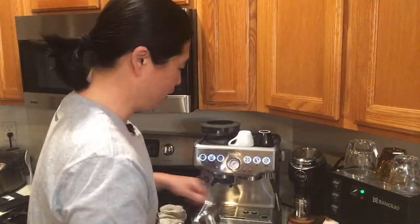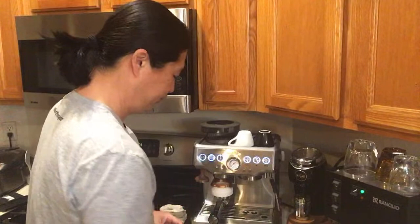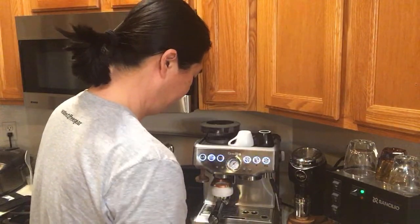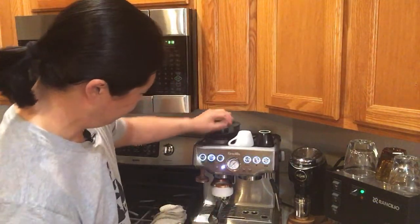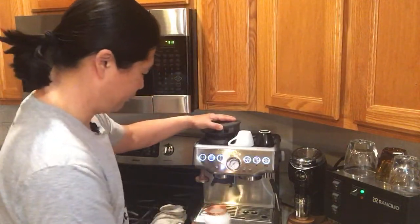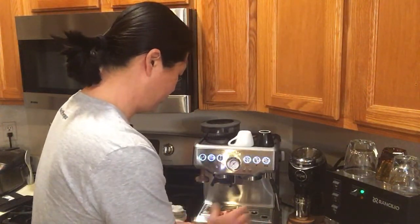I have another 17.5 grams. The Acaia Lunar scale has rubber on top, which is nice. Let's give it one more shot — I'm going to do manual mode with 15 seconds of pre-infusion. I did exactly the same grinder setting as before, so everything should be all the same. This time I'm going to do the pre-infusion, but I'm also going to add one more twist: I'm going to change the temperature as well.